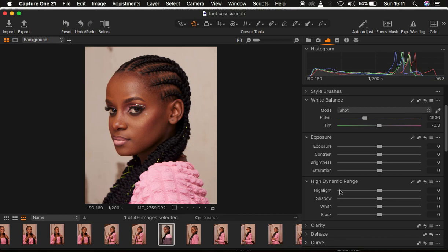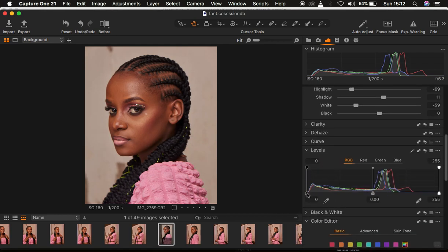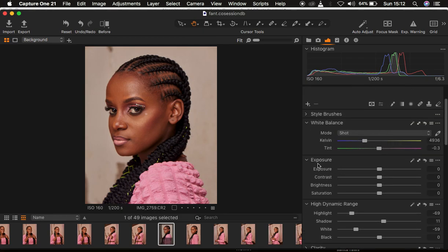I'll come to High Dynamic Range and take down my highlights a little bit, and do the same for my whites. Then I'll come to my shadows and open them up a little bit. After that, I'll go to Levels and bring in the black point to add contrast to the image. If the image is a little overexposed, you can also use the Exposure panel.